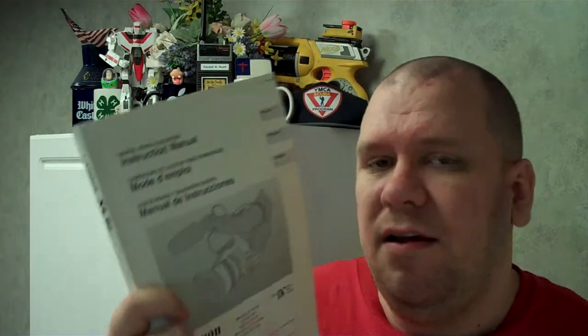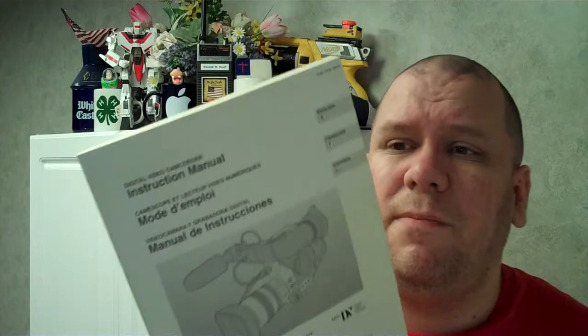So never, ever throw this away. This is an intricate part of the XL1S. And not just the XL1S — having a manual for your professional camera, whether it's made by Canon, Nikon, Sony, or whoever, you need to have the manual. I recommend Canon products because they're very well made, but there are other companies that make good equipment too. Regardless of what you're using, you need to know what you're doing and how to do certain things.